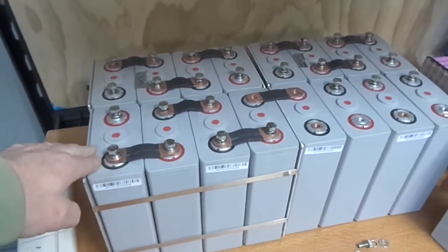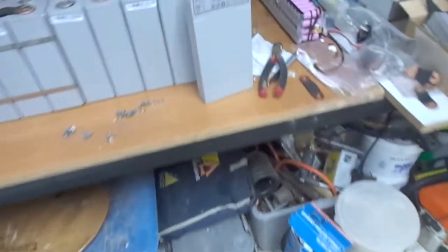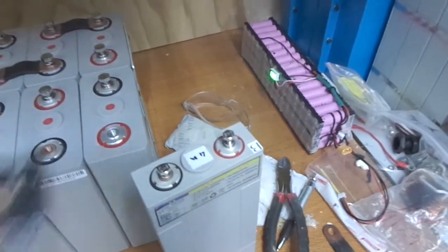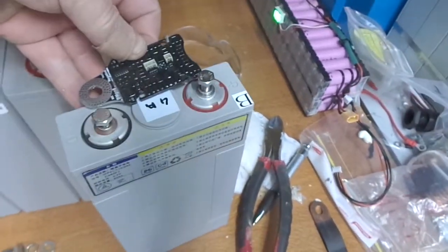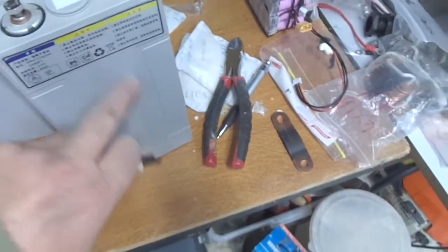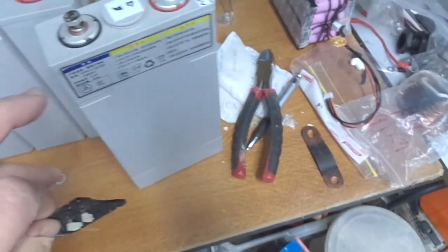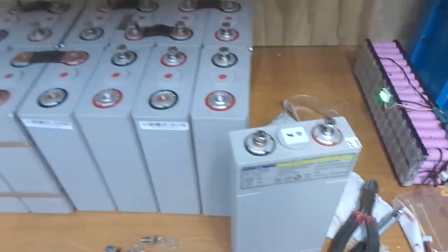If I can't parallel them, I'd have to buy another 16 long mons probably, because the block mons don't fit the 60 amp hour cells — they fit the 100 amp hour, as you can see that's how I had them previously. But they don't physically fit the 60 amp hour cells, so I'd have to set up long mons down the side. I don't really want to go down that path but I guess if I have to, I will.